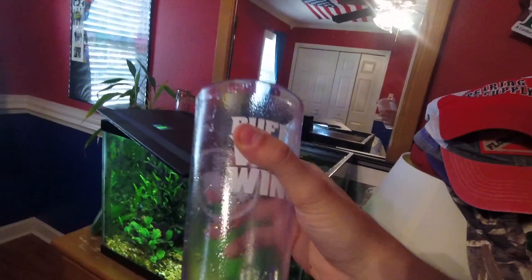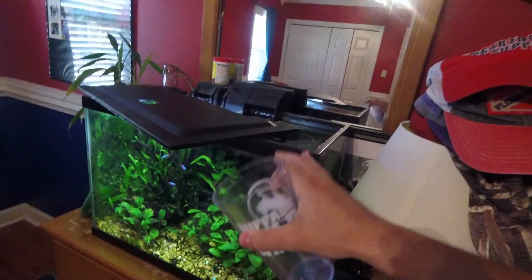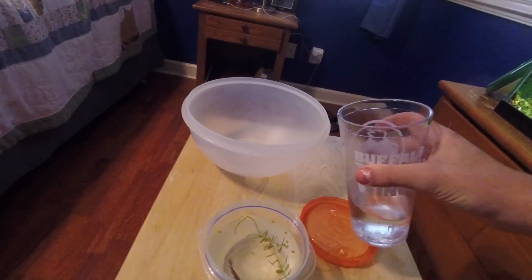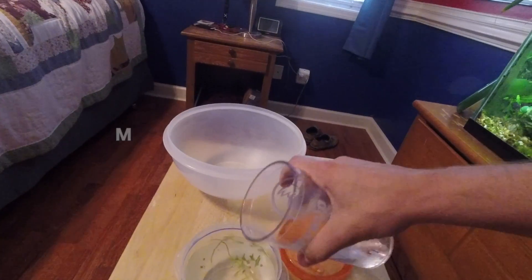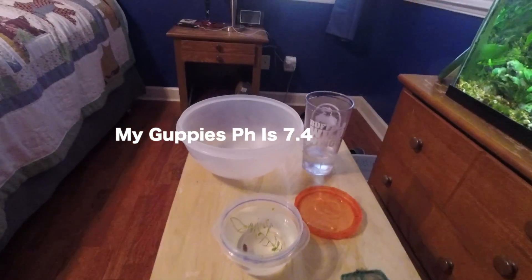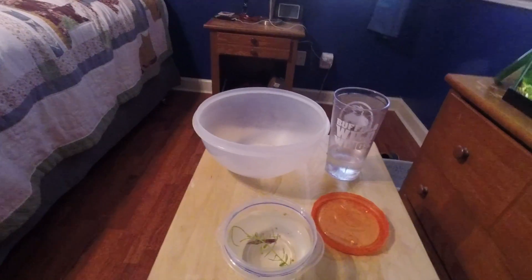First thing you want to do is get a cup, a small bowl, something of that sort. Get some of your already existing water from your established aquarium and add it into the bag, the container, the bowl — whatever you have the new fish in. This gets them used to the temperature and pH change from where they were kept when you bought them.